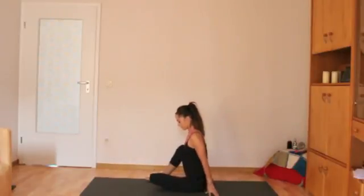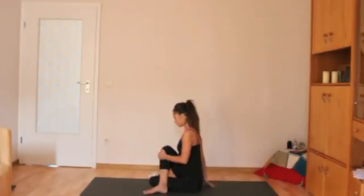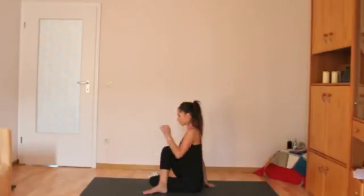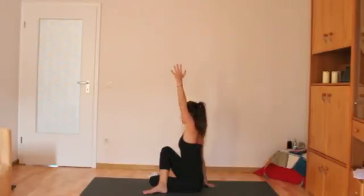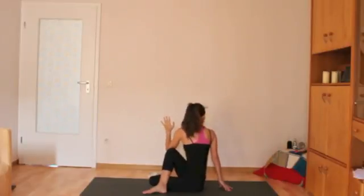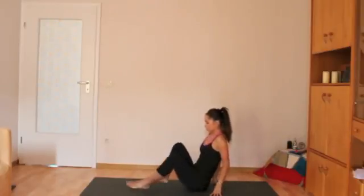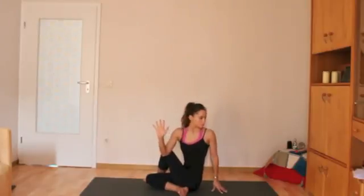Another posture you might do is seated spinal twist. The left leg will bend, the right foot will come to the outside of the left leg, and the right hand will push into the mat. Inhale the left arm up overhead and bring the elbow to the outside of the right knee. The twist is initiated from the navel. Look over your right shoulder, but it shouldn't hurt at all. Collarbones are broad, spine stays tall. When you're ready to release, look ahead and then come out. Then you'll go over to the other side.